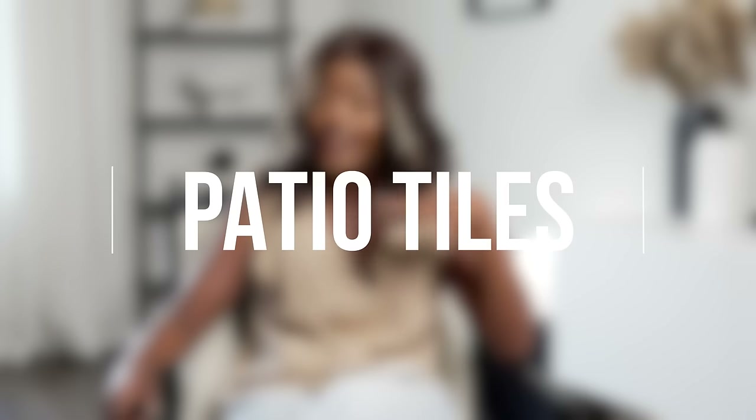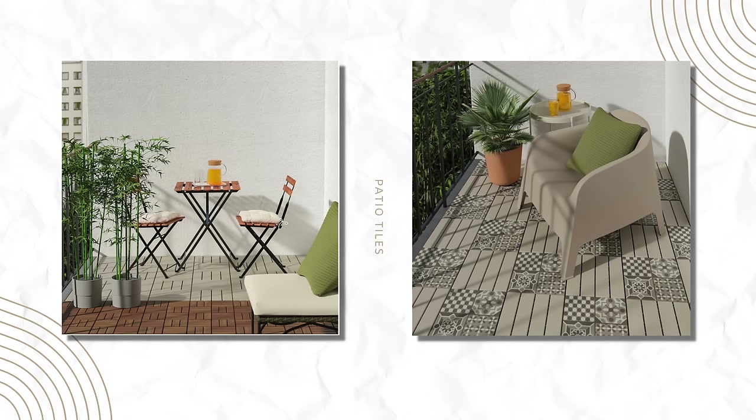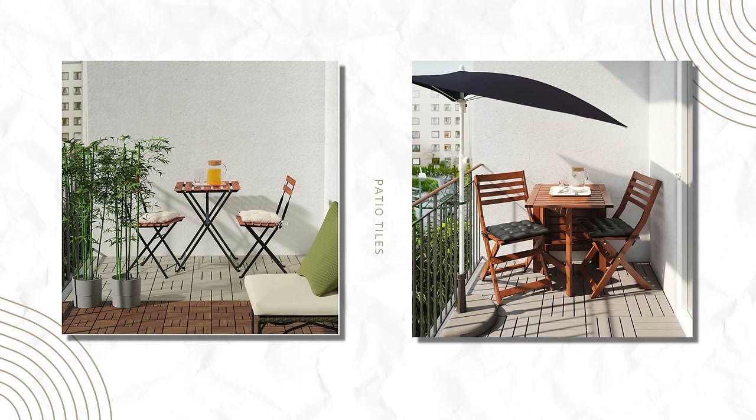For those of you lucky enough to have patios — I'm jealous, I don't have one — if you have a plain concrete patio or old tiling, you can easily hide that by going to IKEA and getting their removable click-in patio tile sets. They come in black and wood and really add a lot to an outdoor space. You can also add plants around your space, throw down a rug, and that will literally change everything. Gone are the days of a plain cold concrete patio — make it your own little oasis.